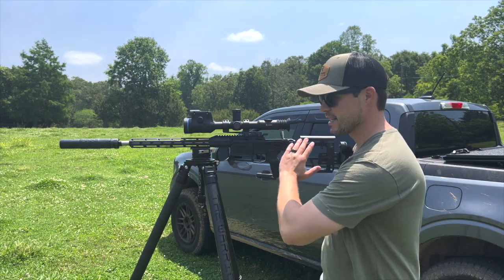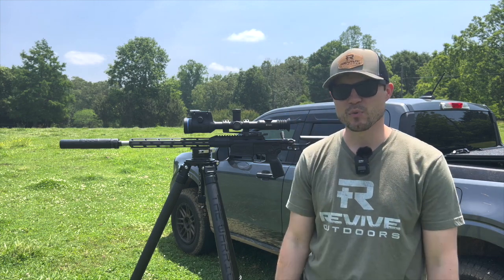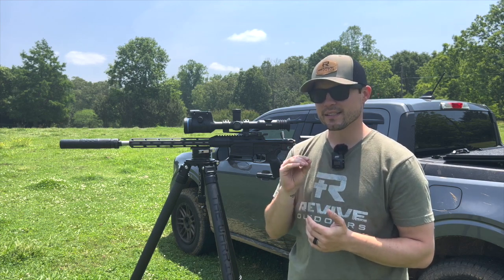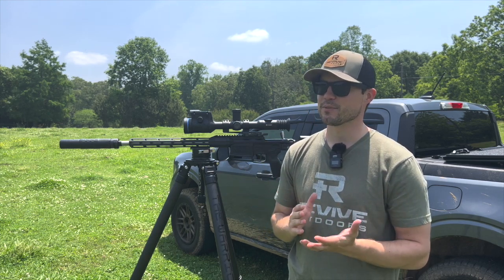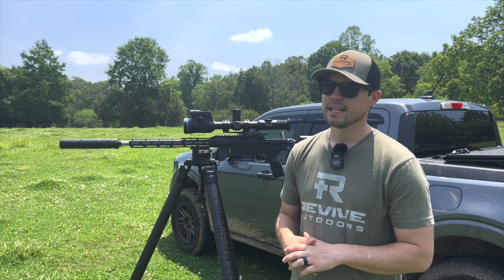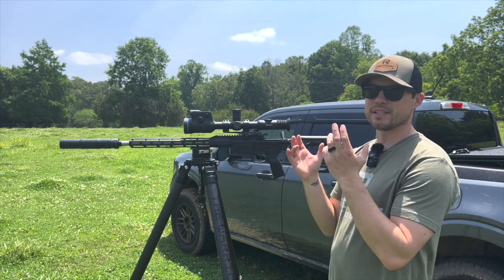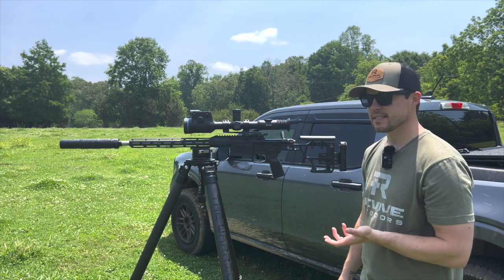There are so many variables that go into muzzle velocity — barrel length, suppressor, and more. Also know that if you're buying factory loads and not hand-loading, shot to shot they won't always be exact. I was at the range a couple days ago and was able to put a one-inch group at 600 yards with that Precision Hunter ammo, which I was very happy with. It could be slight error on my part or a small variation in the round, but with factory loads everything's not perfect — you just want to dial it in as much as you can.